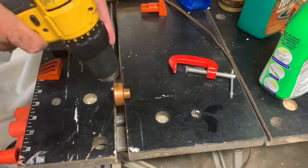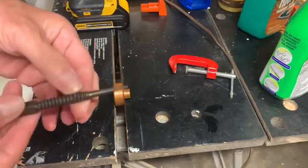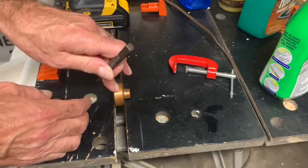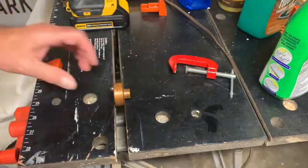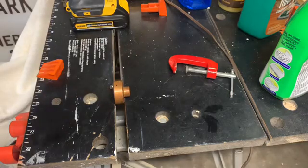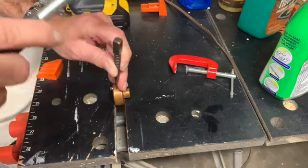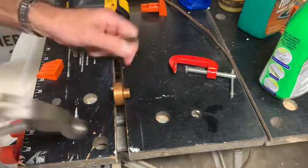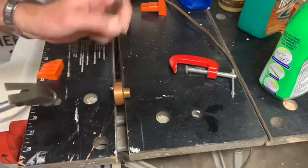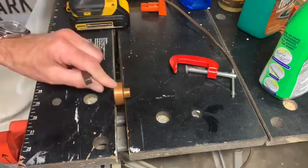I don't recommend just taking a drill and going into it because you're likely to just slide around on this smooth surface and you won't make a good opening. What I like to do is use a nail set tool that's very pointy on the end — position it over this little black dot and with a hammer give it a couple of taps. That will make a nice indentation to guide the drill bit so it doesn't slip. I do have a nice little indentation here and hopefully that'll be sufficient.